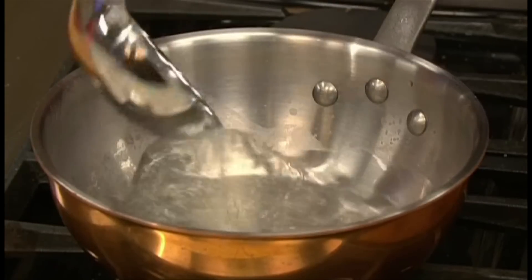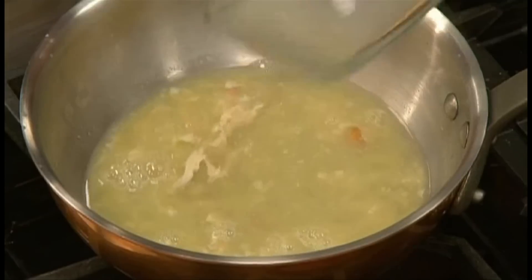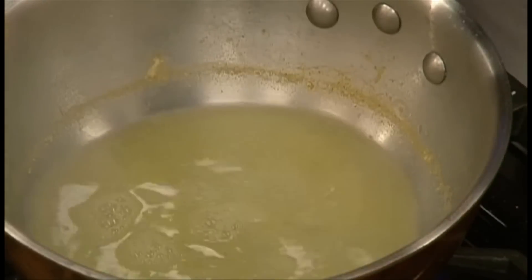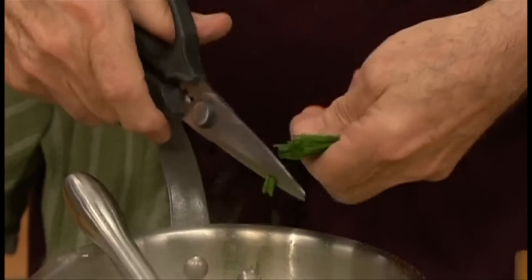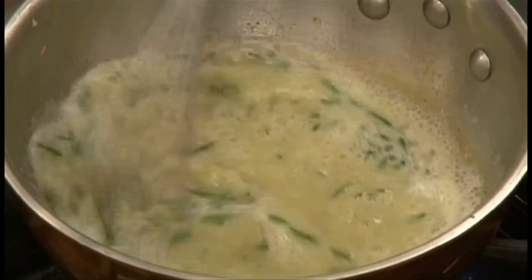Now bring a cup of the lobster liquid to a boil and add all the juices from the lobster. Strain it, then pour the strained sauce back into the pan. Add some butter, freshly ground black pepper, and some fresh chives on top, and bring the whole thing to a strong boil so it emulsifies.